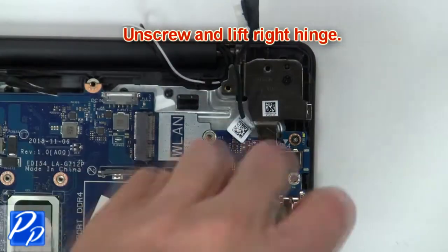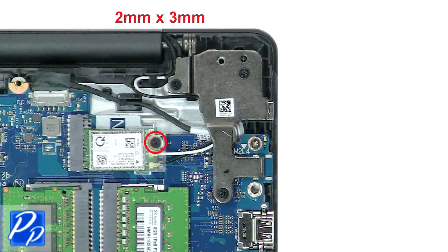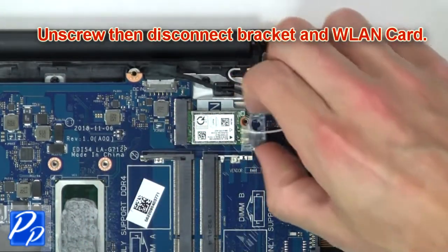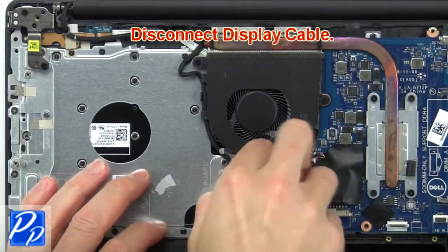Then unscrew and lift the right hinge. Next, unscrew then disconnect the bracket and wireless card. Then disconnect the display cable.